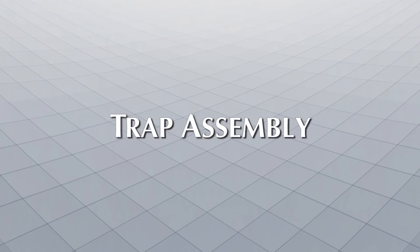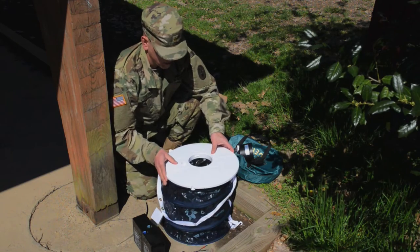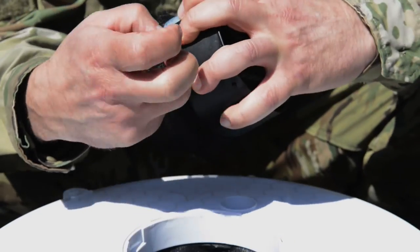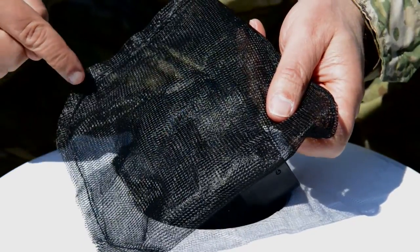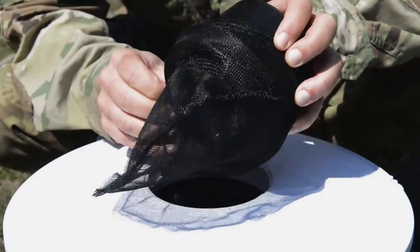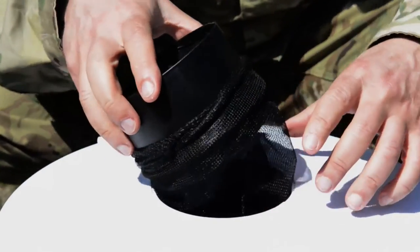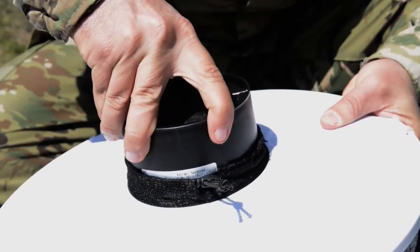Trap assembly. Release the carrying handle to allow the trap body to pop up. Attach the funnel net over the ring of the intake funnel. Inspect both catch bags and make sure the seams of the bags are facing outwards — this will aid in the removal of the mosquitoes. Attach the catch bag over the funnel net. Insert the intake funnel into the trap cover and rotate the funnel clockwise until it locks in place.